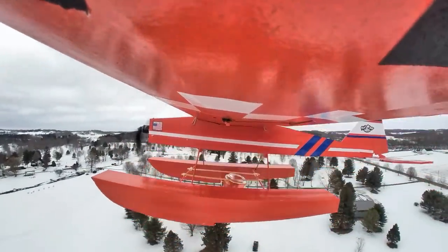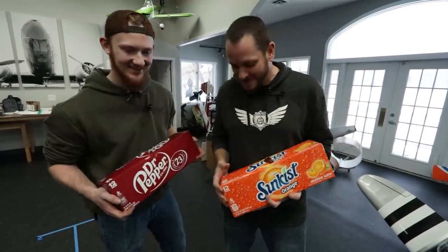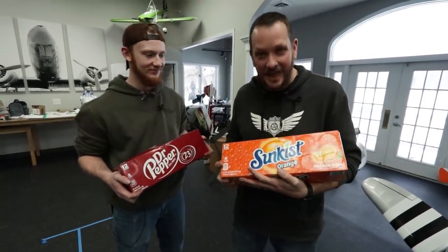In today's episode, we'll be doing a dive bomb challenge with pop cans. We have another dive bomb challenge, this time with a sugary caffeinated twist.